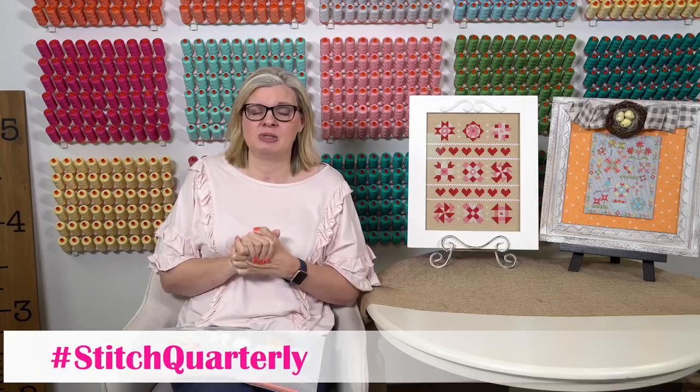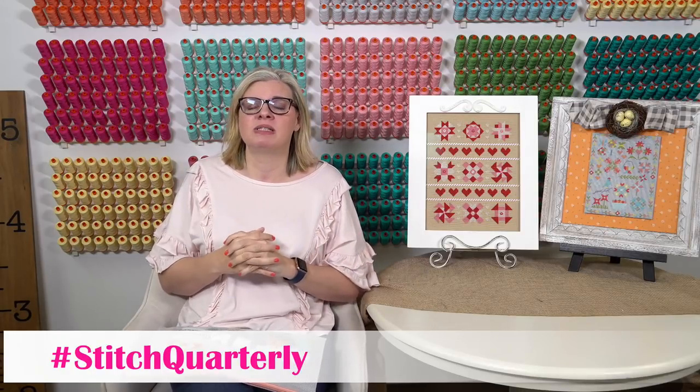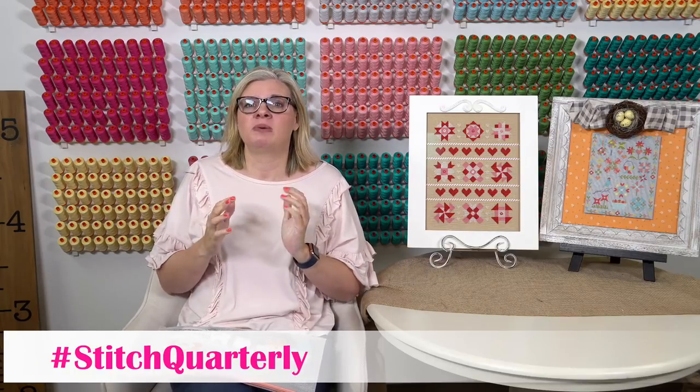This is gonna be very similar to Sew Sampler. If you're part of our quilting community, Sew Sampler is a monthly quilting box and it sells out and has been sold out for a while. This is gonna be the same kind of thing. We have a certain amount ordered for March, all those supplies are here, but once that sells out, it's gonna be the same deal.